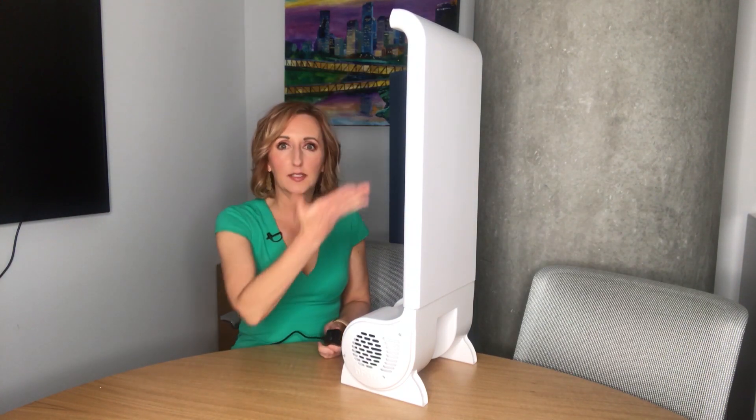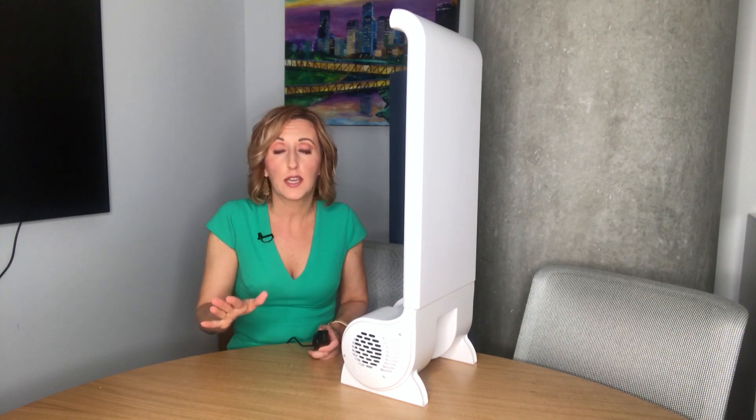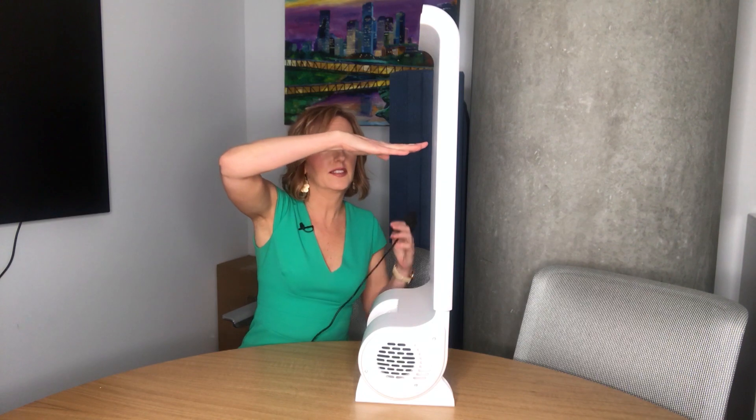Hi everybody and thanks for clicking on this video. This is the bed fan. Have you ever heard of this before? I never had until we got the request for it, and now I feel like I see it everywhere — social media videos, you name it. You put this thing between your sheets. This part right here hugs your bed and this goes underneath, so the mattress sits like this and the air flows over the top onto you. And it has a remote.